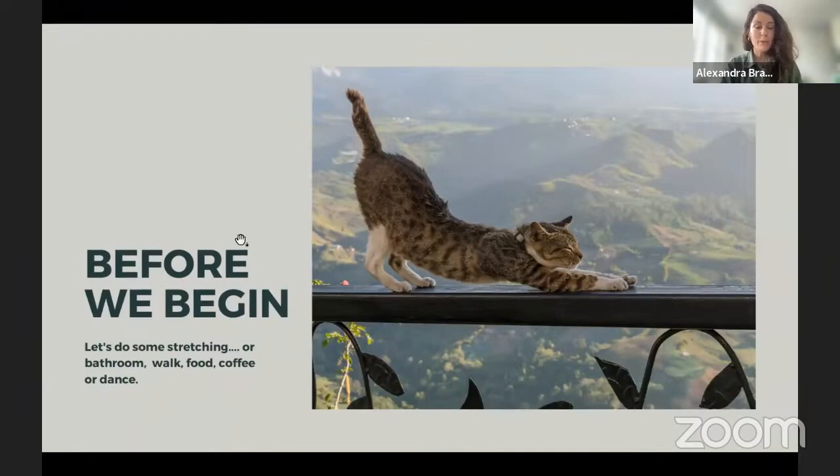Before we begin, most of us sit at a desk all day, so I'd like to invite you to join me in a little stretching session. If you don't feel comfortable with your camera on, feel free to turn it off. Let's all get up and do a lateral stretch — raise your left arm up and bend to the right side, spread as far as you can reach, and breathe deeply. One, two, three — then switch sides: right arm up to the left side. One, two, three.